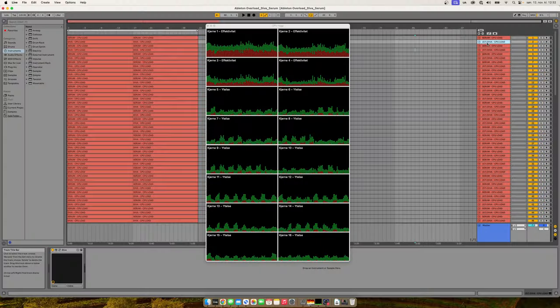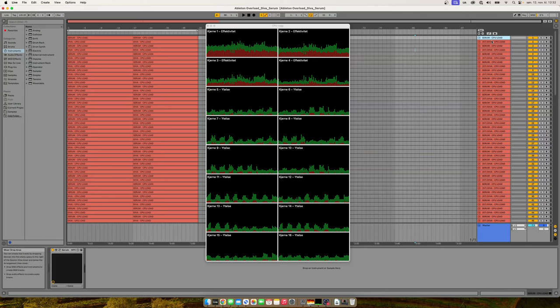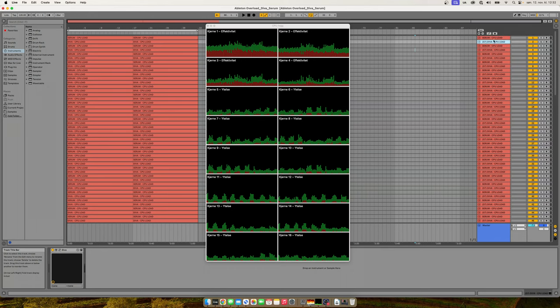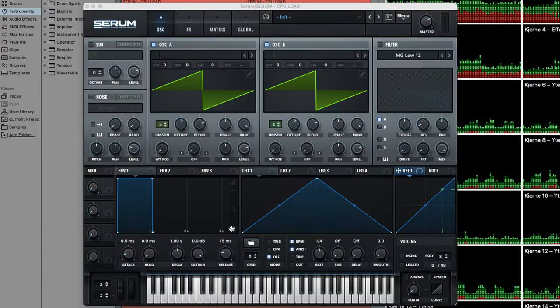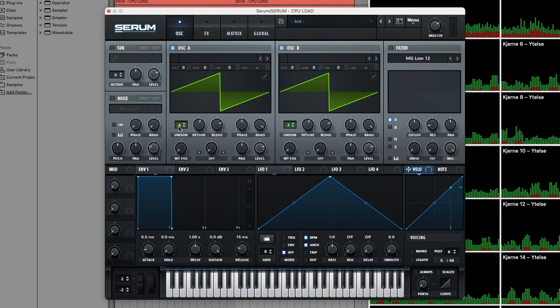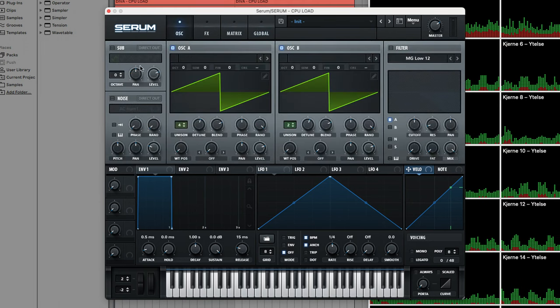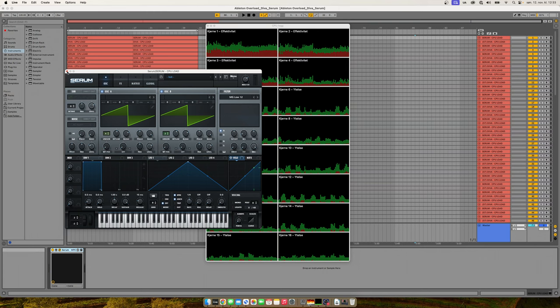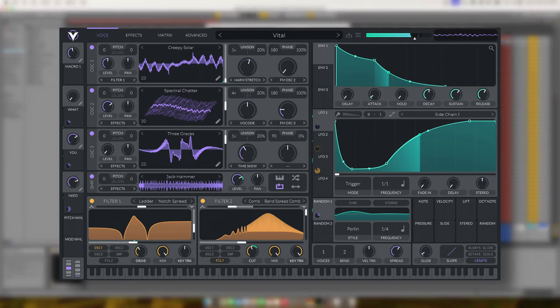The benchmark portion starts with Ableton Live 11. I have two software synthesizers — Serum and Diva — using the latest versions as of recording. In Serum, it's set up with a basic patch, both oscillators enabled, four unison on one and two unison on the other, and quality set to X on global. I'll save a patch so you can download it in the project file. If you don't have Serum you can recreate the patch in Vital, which is free.